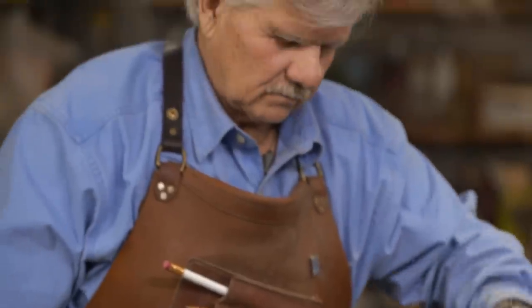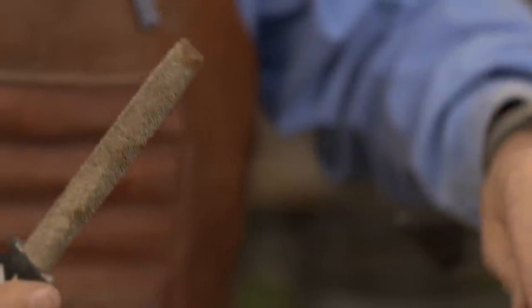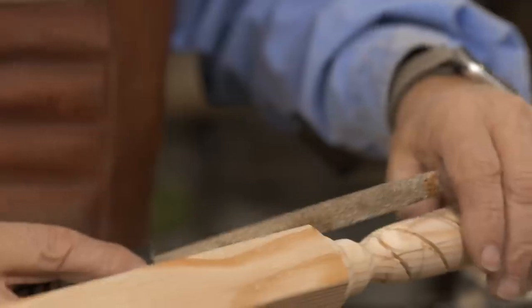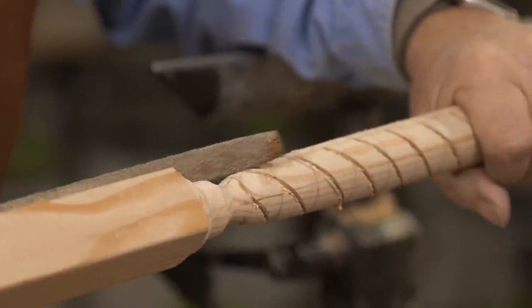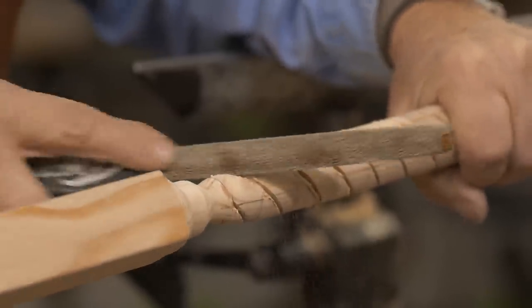Our groove is cut. Now to cut the profile for the rope, I'm going to use a coarse rasp and just follow the groove that I made, starting to grind away with the rasp.